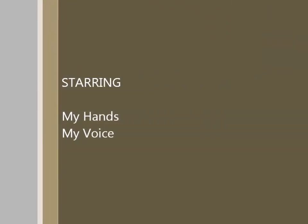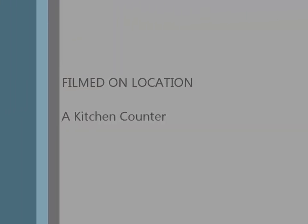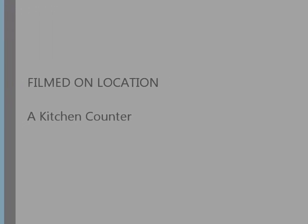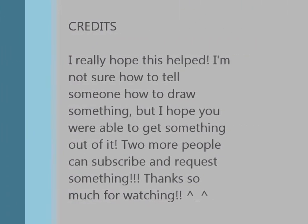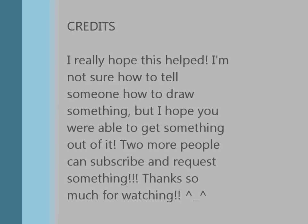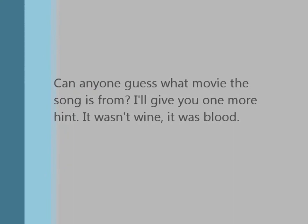Once you're done, just clean up all the spots, put your initials and your end date, and you're done. I hope this helped. Thanks for watching. We'll see you next time. Bye.